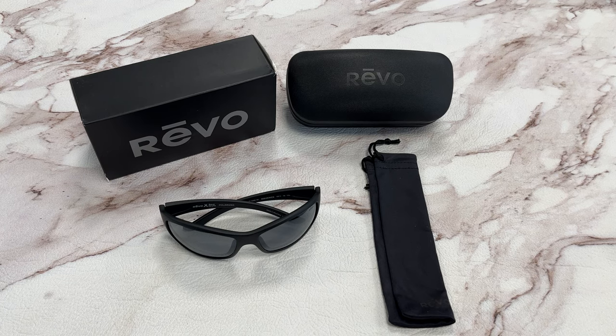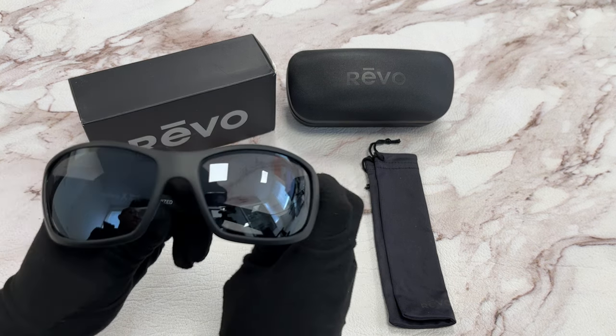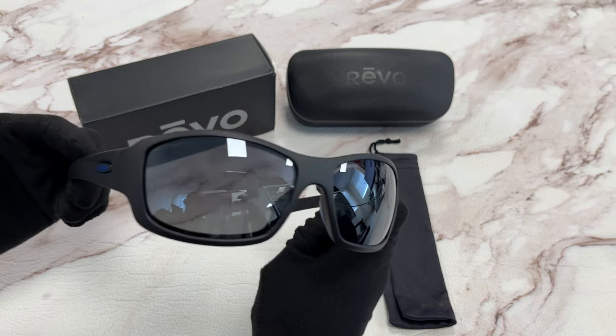Hi, I'm Dylan from Joylod. I'll be demonstrating Revo sunglasses, model Maverick RE1098, color code 01. The color of the frame is a matte black color. The lenses are a polarized graphite color.